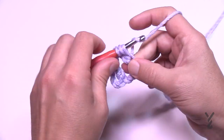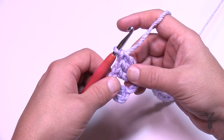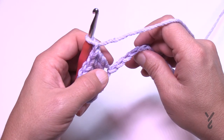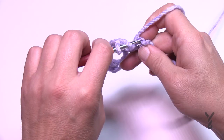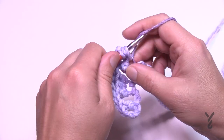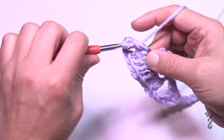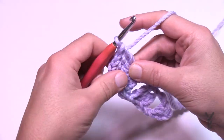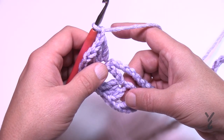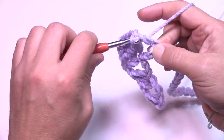Chain one — this is special: skip only two chains, then go to the third and put in three double crochets — your first shell. In the 4 inch version this position would have been a corner, but here it's just a shell. Chain one, then skip three. Go to the fourth and put in your first corner: three double crochets, chain two, three double crochets. After the corner, chain one and skip three for the next shell.